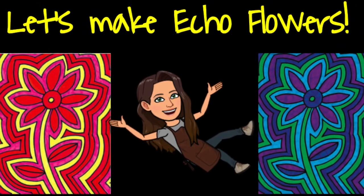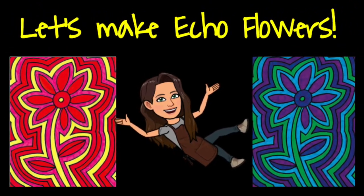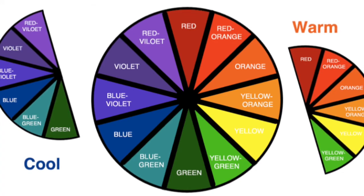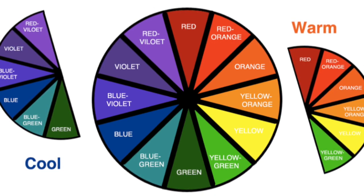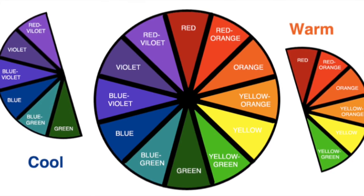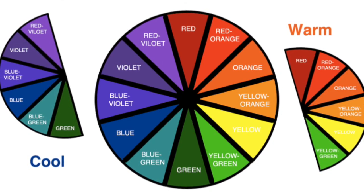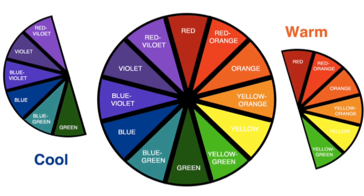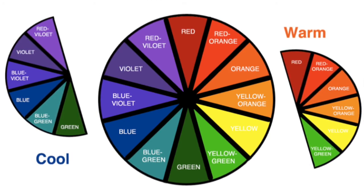Today you're going to be making an echo flower. You'll need to use cool and warm colors. Cool colors are anything from purple to blue and green and everything in between. Warm colors range from red to orange to yellow and even yellow-green.